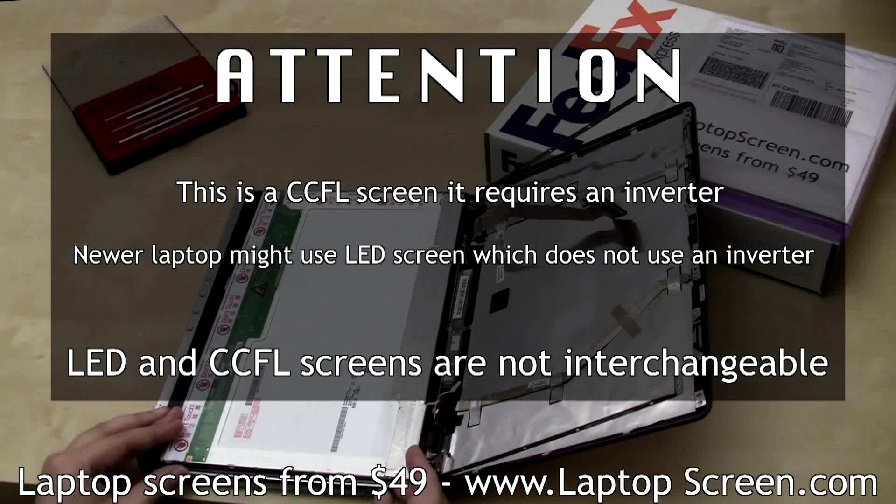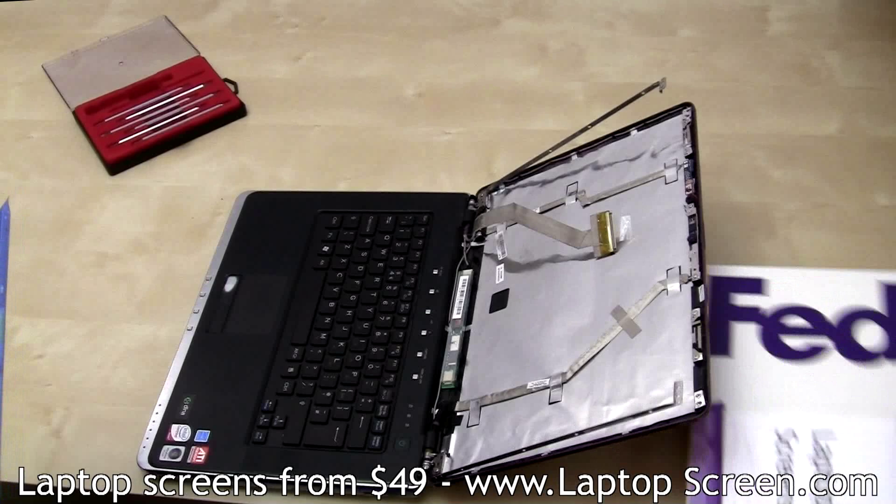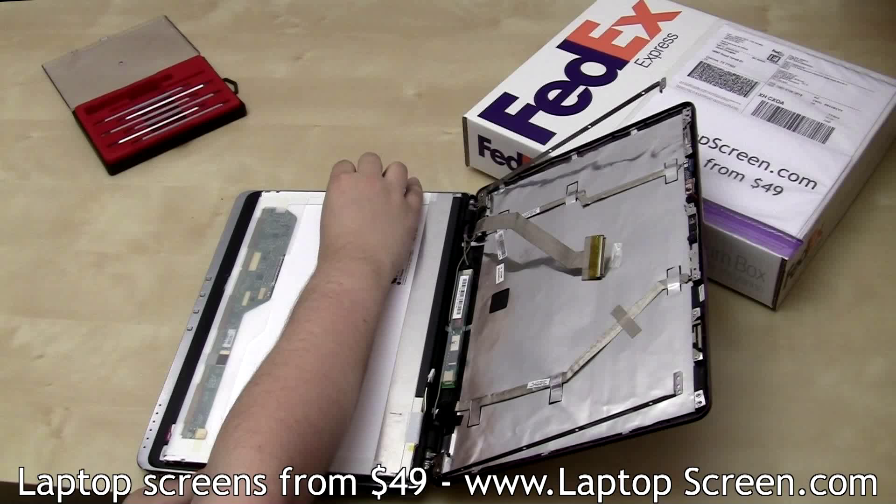Discard the old panel. Place a cloth or a paper towel on the keyboard if the replacement screen doesn't appear to have any protective film. Put the new screen on the keyboard and reconnect the inverter cable.